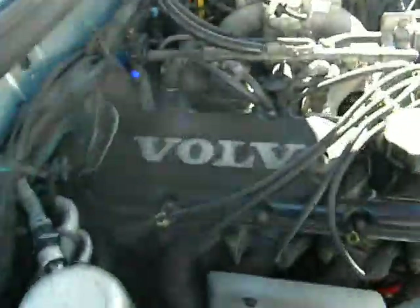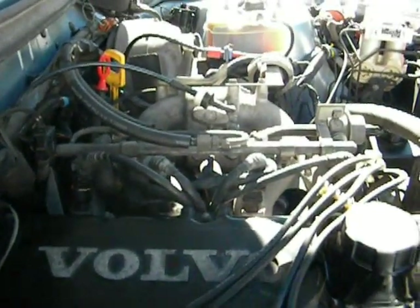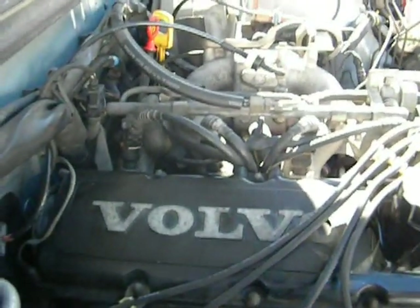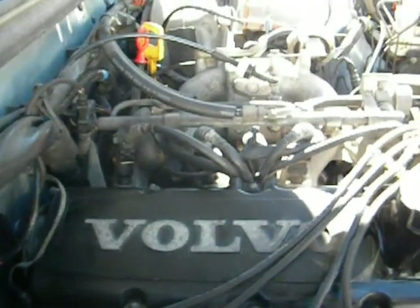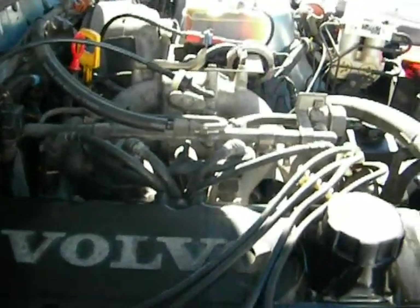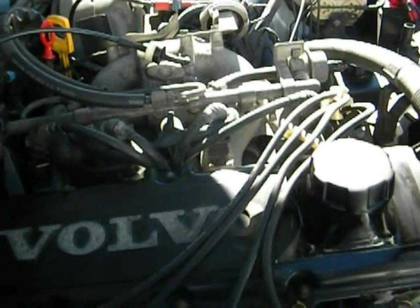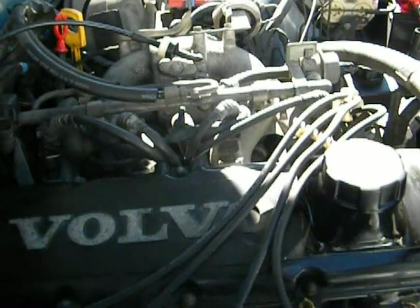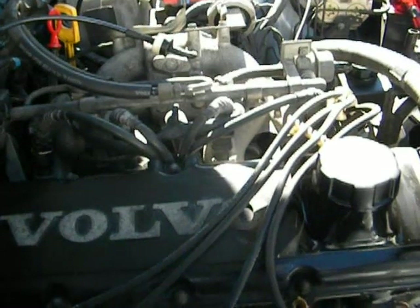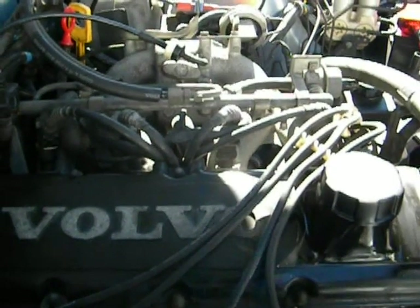I didn't know what the PCV system was when I first started with this. I recommend that if your PCV system hasn't had maintenance done on it in 20 years, or however old your Volvo is, you disassemble the entire system and buy a whole new one. The parts you need are: the breather box, the flame trap, the breather hose, the flame trap hose, and some more vacuum line for that PCV orifice, because the old vacuum line gets old and crudded up and doesn't seal quite as well anymore.